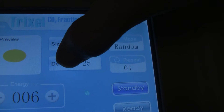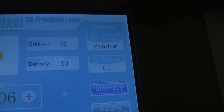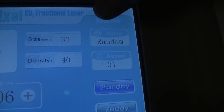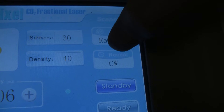The density goes all the way up to 40. There are different modes: there's random, half, and fast. We'll keep it in random for now. Repeat is 1, 2, 3, 4, 5, or continuous wave.